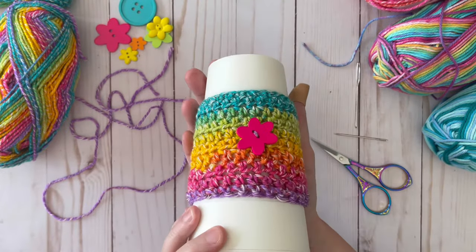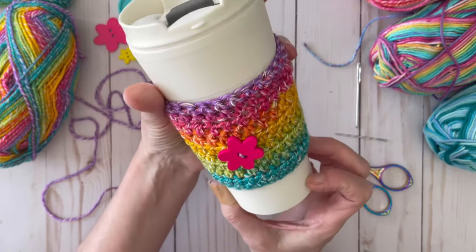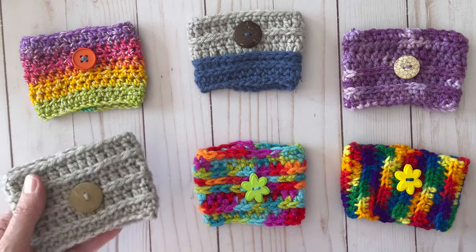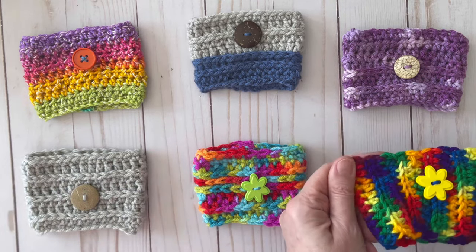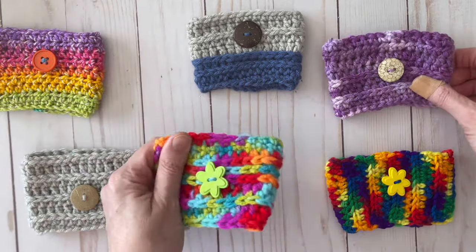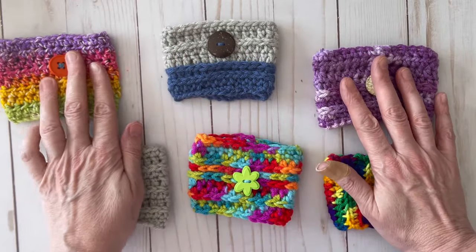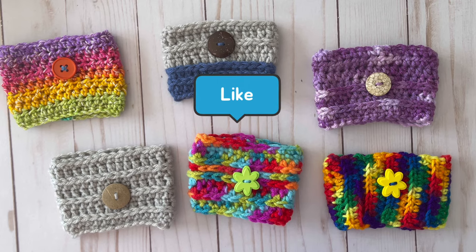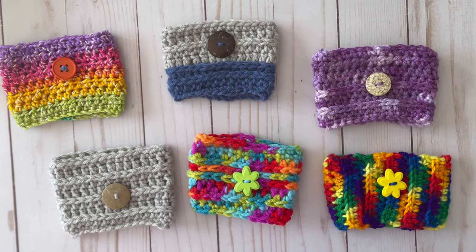Didn't that turn out cute? I just love these, and I hope you enjoyed it too. Here are some different coffee cup cozies I've been making — all different patterns, most made with acrylic yarn, and I think they turned out really cute. I hope you enjoyed this tutorial. If you did, please give it a thumbs up, like and subscribe, and click the notification bell. I hope to see you again next time — thanks for watching Crow Joe Corner!